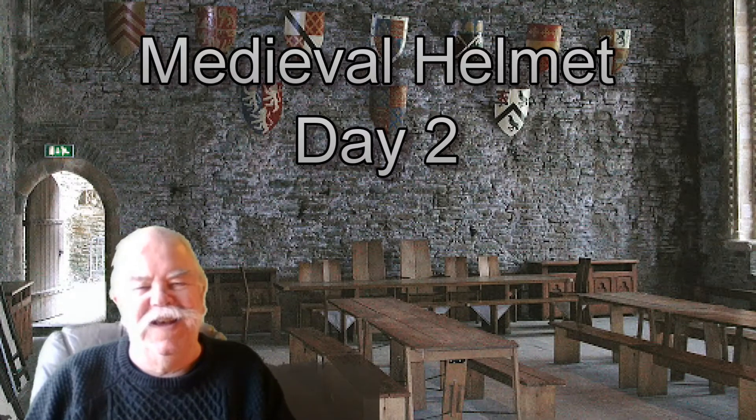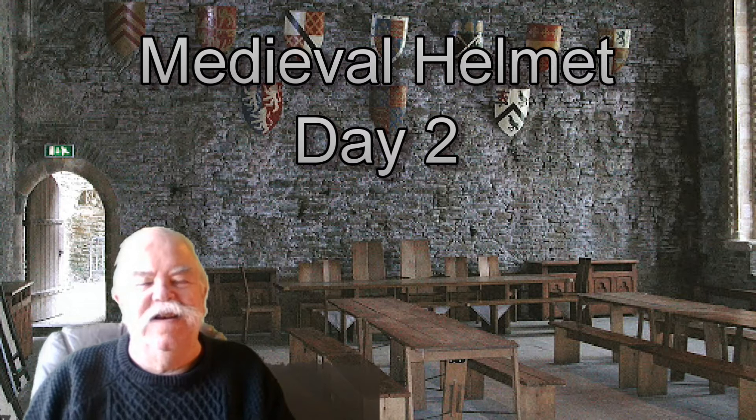Hello and welcome to another build day of the medieval helmet.